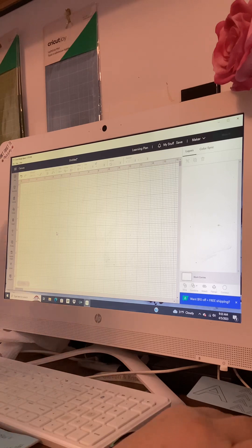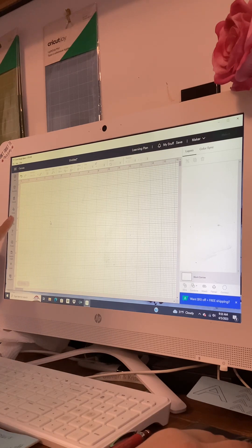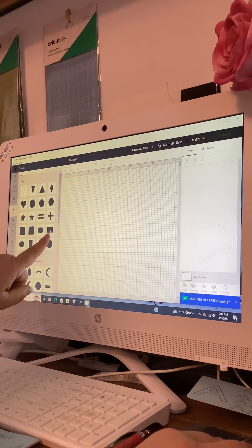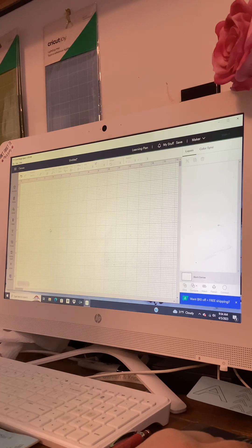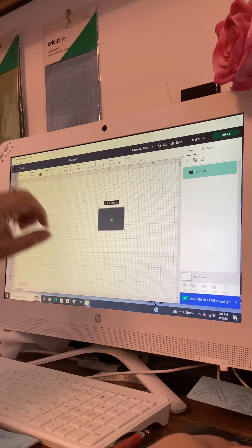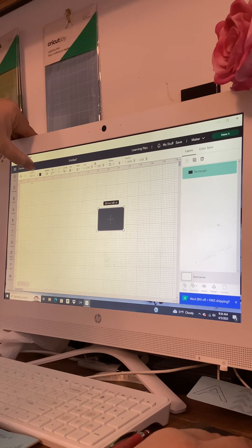The first thing I always do is come over to the left and grab the shape — the little triangle with a circle, the word 'Shapes' below it. Click on it and the shapes panel shows up. I always grab the rounded rectangle and bring that over. Across the top it says 'Operations' with the solid square.